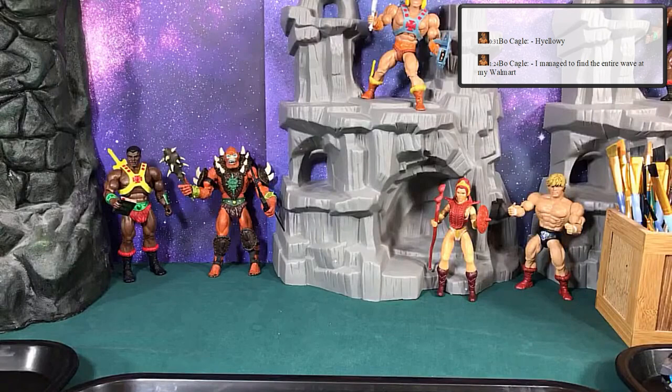Hey, welcome to our first class. I call it Hebrews Master Class — Masters of the Universe — and the first lesson is on tools and materials.